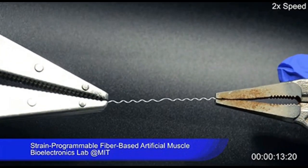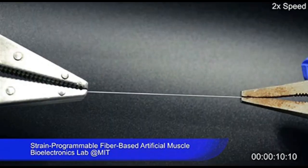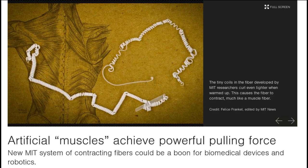While many different approaches have been used for creating artificial muscles — including hydraulic systems, servomotors, shape memory metals, and polymers that respond to stimuli — they all have limitations, including high weight or slow response time.